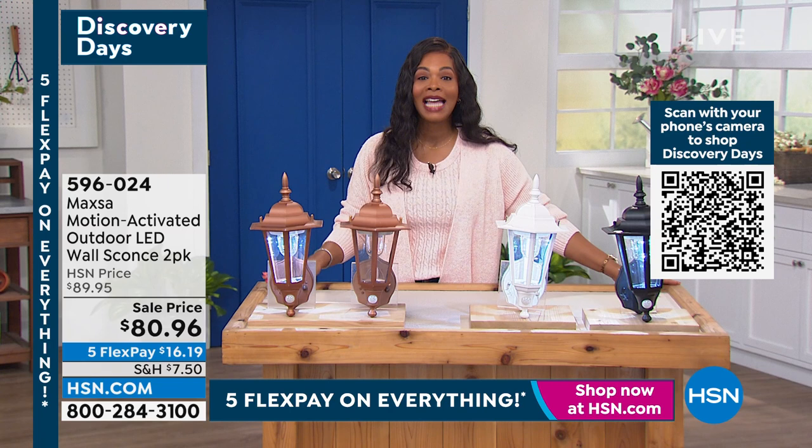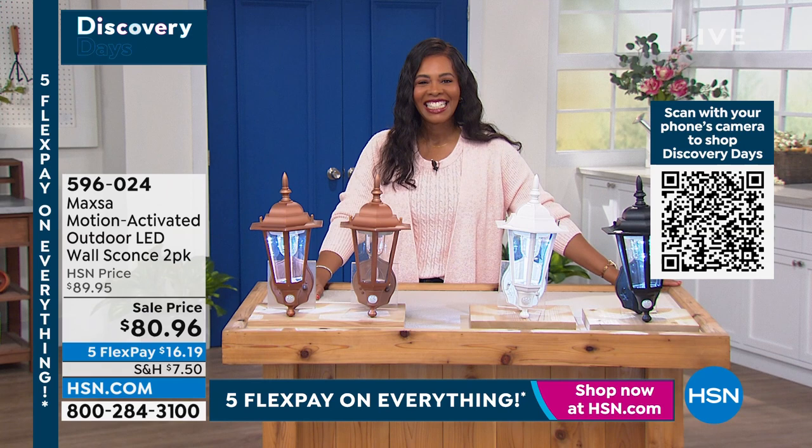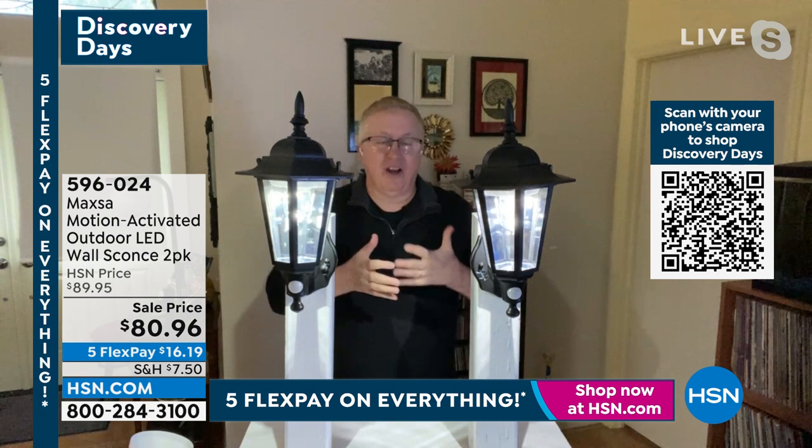Matt Davis is joining us with all of the details. Good morning, Ms. Tamara. I'm so excited to be here this morning. A lot of us are thinking about outdoors — if you live down here in Florida, you're thinking about your backyard, your front yard, and how to make it more beautiful. Maybe you're also thinking about security. We've solved all those problems today with the Maxa two-pack of wall sconces. These have been so popular at HSN — incredible quality and real beautiful wall sconces.